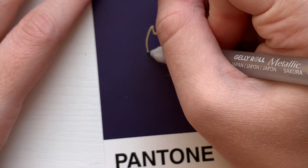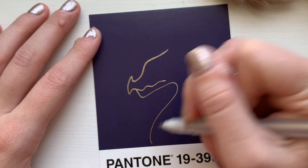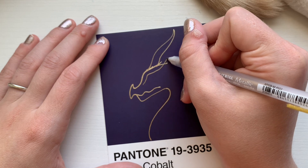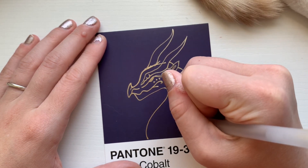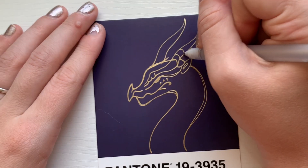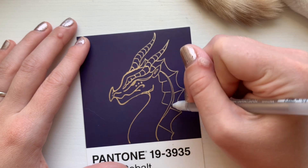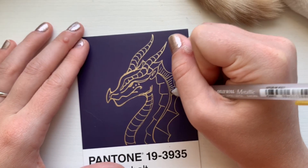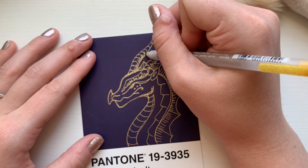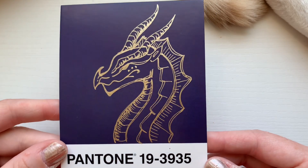Now it's time for the next postcard, which is basically a deep blue. I decided to keep testing out the gel pens and I hadn't used gold yet. I felt like it would really pop off the blue since gold has a lot of orange in it. I took inspiration from the dragon comic I made in my last video and decided to redraw that dragon in gold on this Pantone postcard. It was a little tricky to only do the lines without worrying about shading, since shading would blur out what I was trying to define. I think it turned out really cool — it looks like it was almost engraved onto the postcard. This one turned out to be one of my favorites.